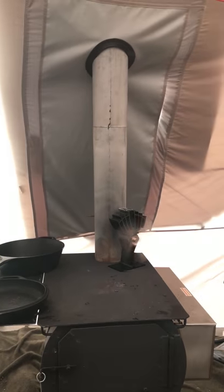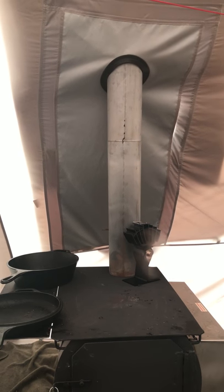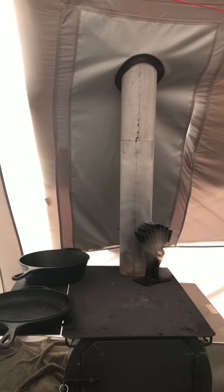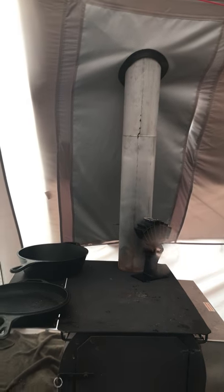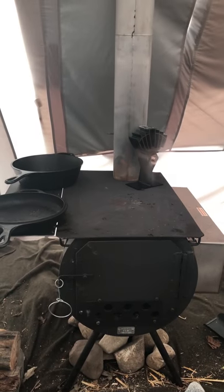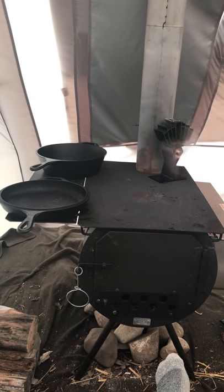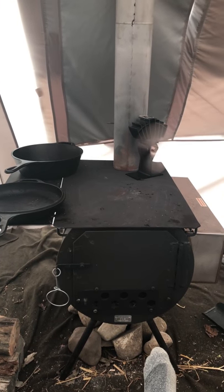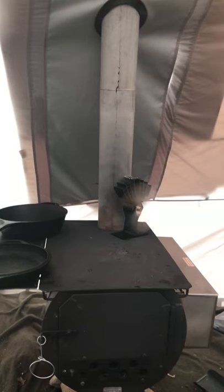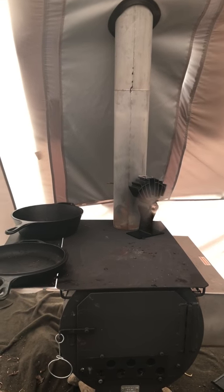Everything including the stove pipe stores inside — it's a nesting stove pipe. It goes up probably about 12 feet or so; it probably says in the package but I don't recall. The whole package with the water jacket and everything weighs about 92 pounds, so it's pretty hefty to move around, but it's real heavy steel so it holds heat real well. I do recommend getting one of those little eco fans — it didn't come with the package, but it really helps circulate the air and doesn't use any electricity.